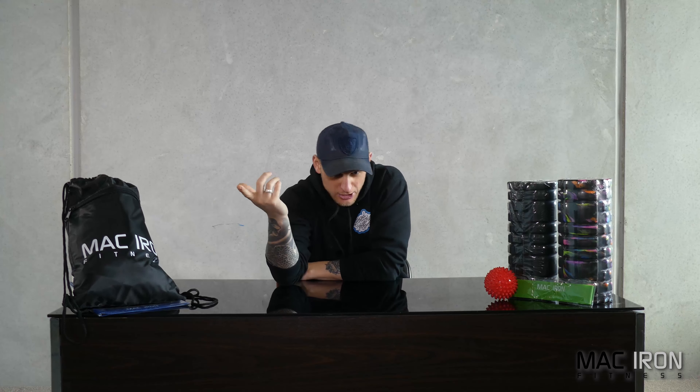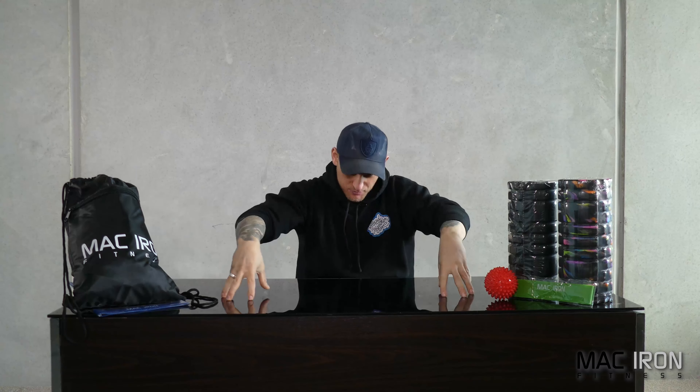I want to thank our sponsors, macironfitness.com.au — the best equipment in the game. We're talking bands, rollers, SMR balls — the best of the best. Also, the Christian Woodford Signature Sports Range is out soon. We have carbohydrate and creatine in the range so far — the best of the best, used by athletes, third-party tested. I want to thank Aurora Nutrition Australia for their support on the Christian Woodford Signature Sports Range. And the guy behind the camera today, Bryce Stinger, as always.